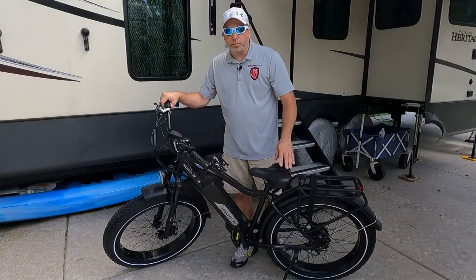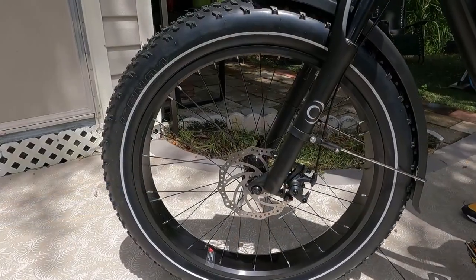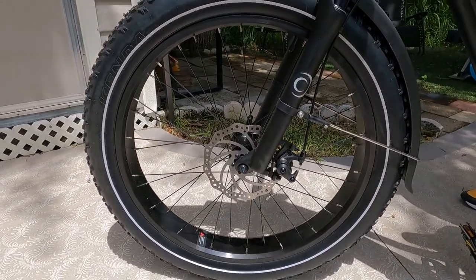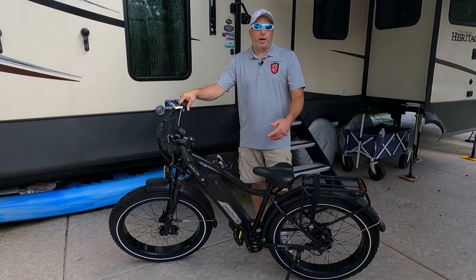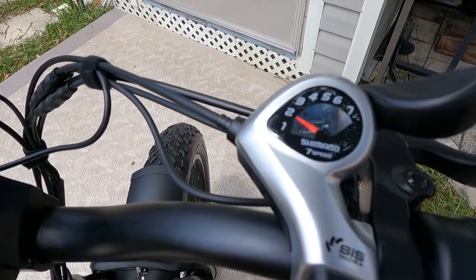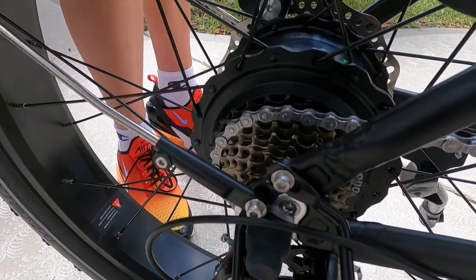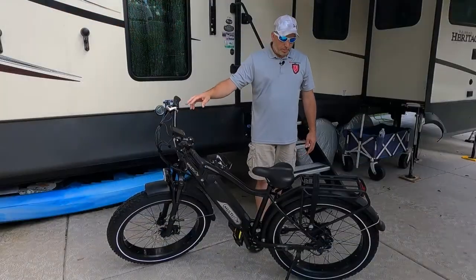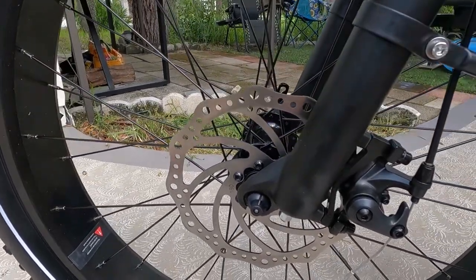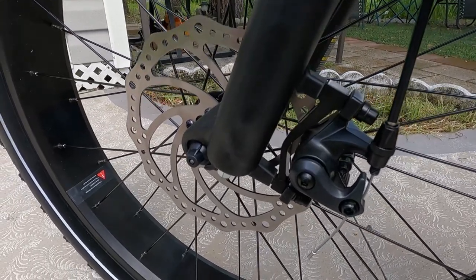It has an awesome color display — looks like about a three-and-a-half to four-inch screen, pretty nice. It also has 26-by-4 Kenda fat tires, which are probably the most dominant thing you see on the bike — great for off-road and mountain biking. It has a Shimano seven-speed transmission, which most e-bikes use and seems to be enough. Also features 180-millimeter mechanical disc brakes with more than enough stopping power.